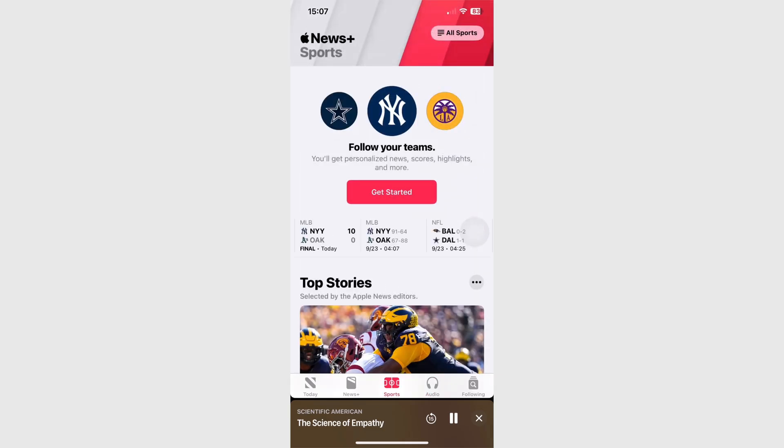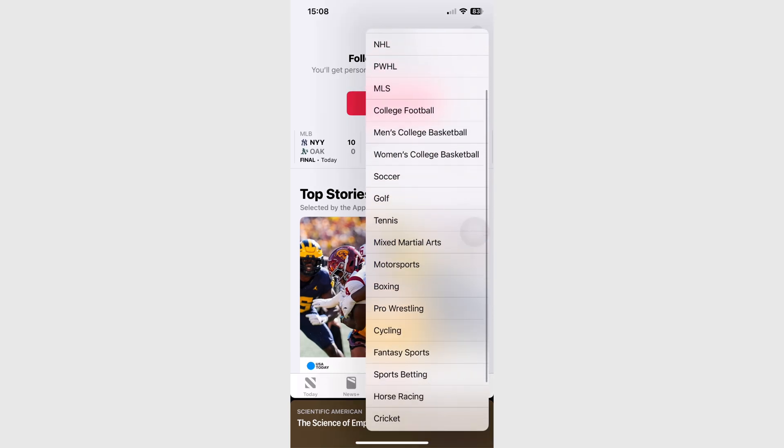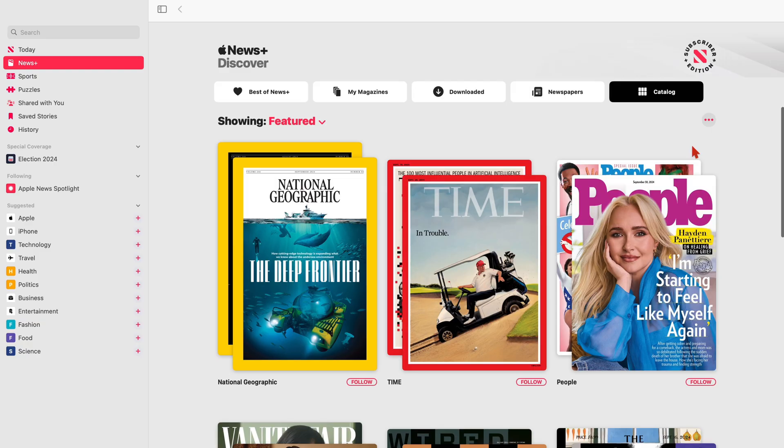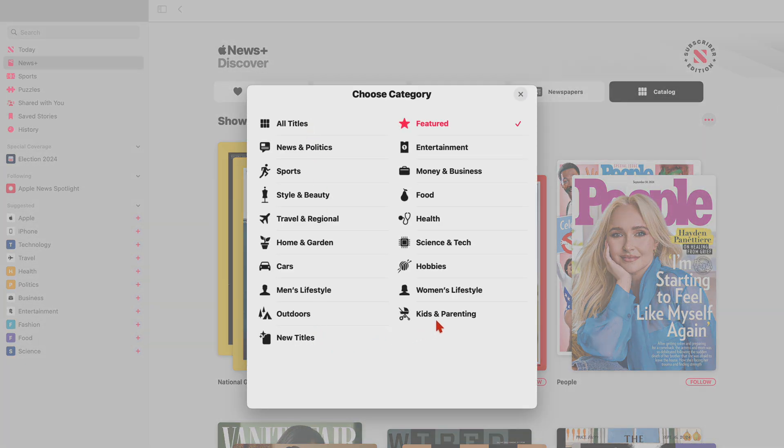If you like sports, Apple News Plus has got you covered — even fantasy sports. On the Mac, the app feels pretty much the same as it does on the iPad. Nothing stands out.